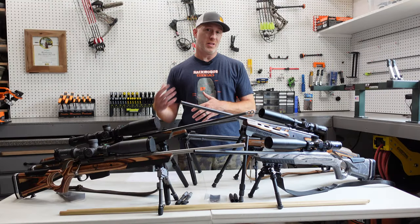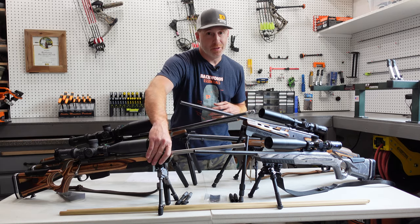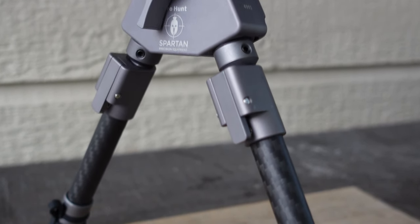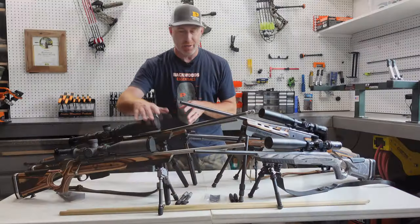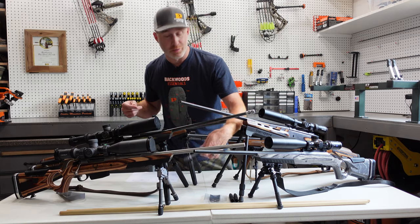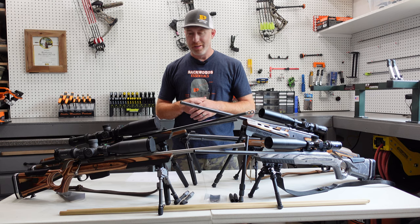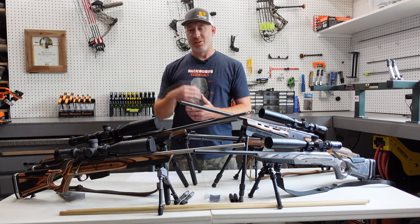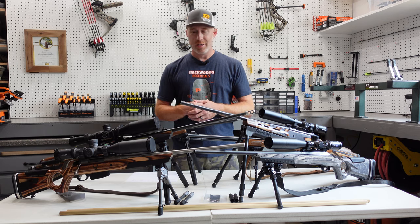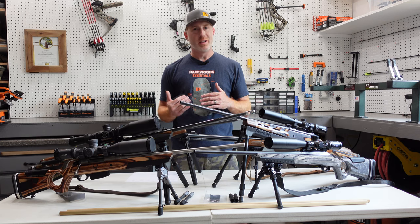The Swagger gives you a ton of flexibility in doing either prone or some sitting-type shooting. The Spartan Precision Javelin with the ProHunt tack legs comes in at 7.6 ounces — super lightweight. You have a little extra weight with the tack legs versus the Javelin legs; the Javelin legs bring it down to 6.3 ounces. That's for the 7 to 9 inch model, and it does come in a taller version as well. I like to set up my rifle to shoot prone whenever I can, and lower to the ground you can get, the better — it's going to be more stable. Obviously, some situations don't allow you to do that.